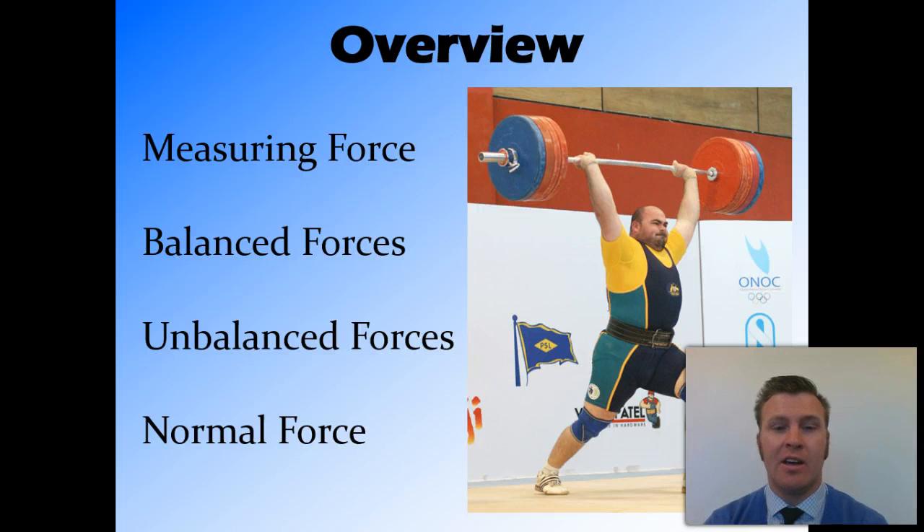In this video, we've looked at measuring force — how we measure force, the instrument we use to measure force, and the units in which we measure force. Balanced forces: when two equal forces in opposite directions cancel each other out, causing no net force. Unbalanced forces: where you have uneven forces working in opposite directions, so the net force causes movement. And we looked at normal force, which is the force that counteracts weight force and holds objects up, stopping them from falling.